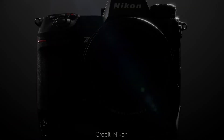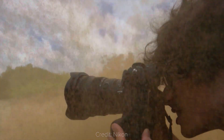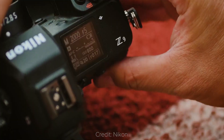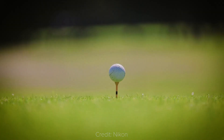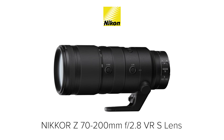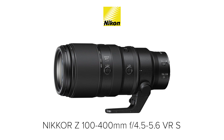Lens News. The Nikon Z9 was launched a couple of months ago, and it instantly became the go-to camera for Nikon sport and wildlife photographers. When it comes to these photography genres, you often need fast telephoto lenses, and until last week, Nikon Z shooters only had a couple of options: the Nikkor Z 70-200mm f2.8 and the 100-400mm.